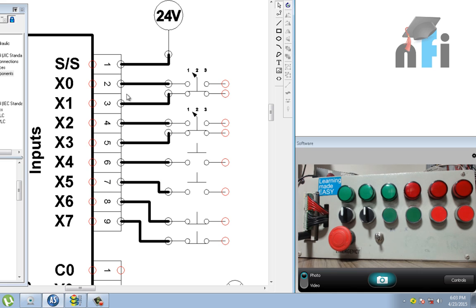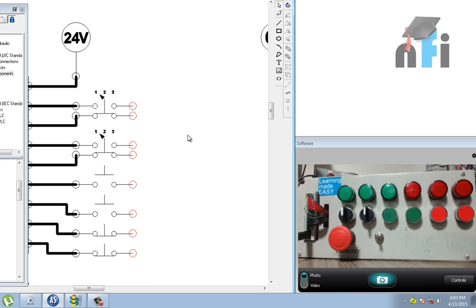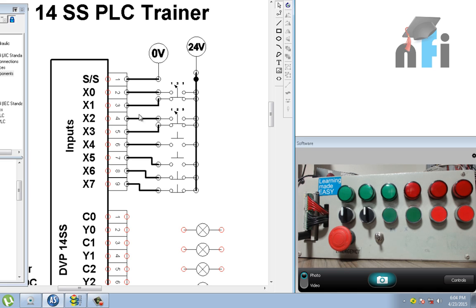One end of the input elements goes to the PLC input terminals. For the other end, following the sync source principle: since we connected 24V to the sync source terminal, the other end of the switches is shorted and given 0V. Alternatively, you can connect 0V to the sync source and 24V to the back of the inputs — both wiring methods work.